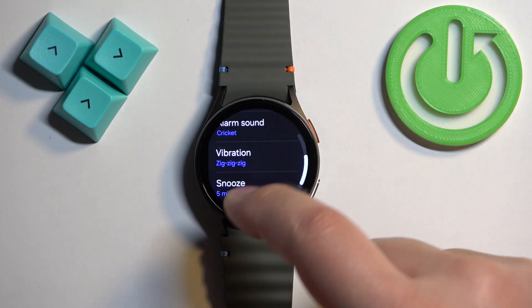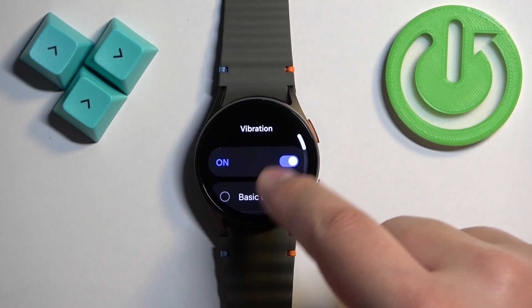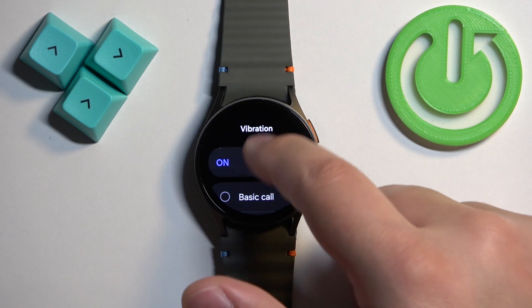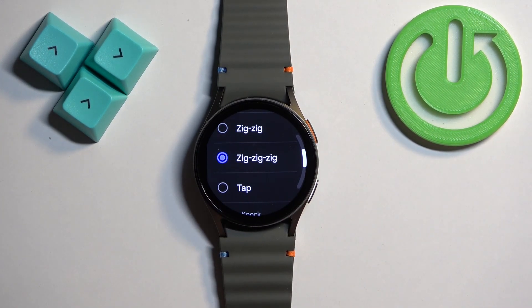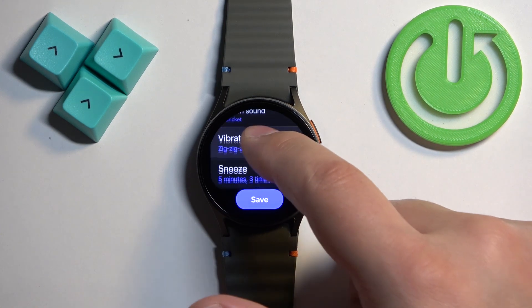Then we have the vibration option. Here you can turn the vibration on or off, and you can also select the type of vibration for your alarm. Once you're done, swipe right to continue.